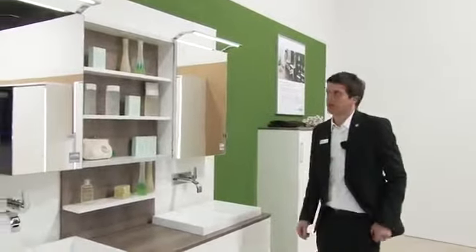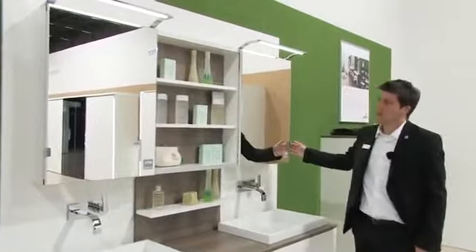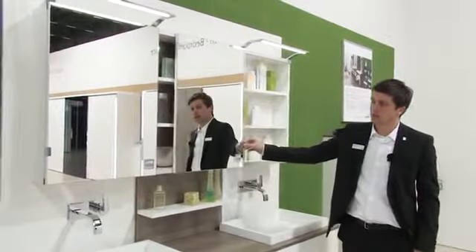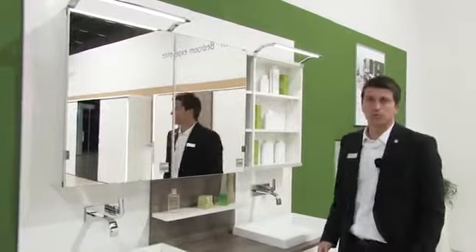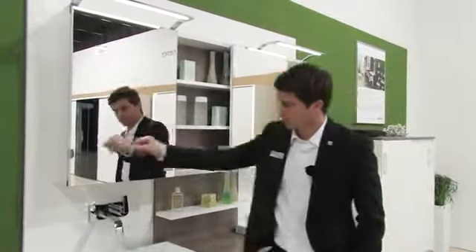SlideLine M can also be used as a practical design element on bathroom furniture. Apart from wooden and aluminium frame doors, it is also possible to use SlideLine M as the basis for creating all-glass or mirrored glass doors. Where several doors share the same profile, being able to adjust them in height is particularly important from the aspect of gap alignment.